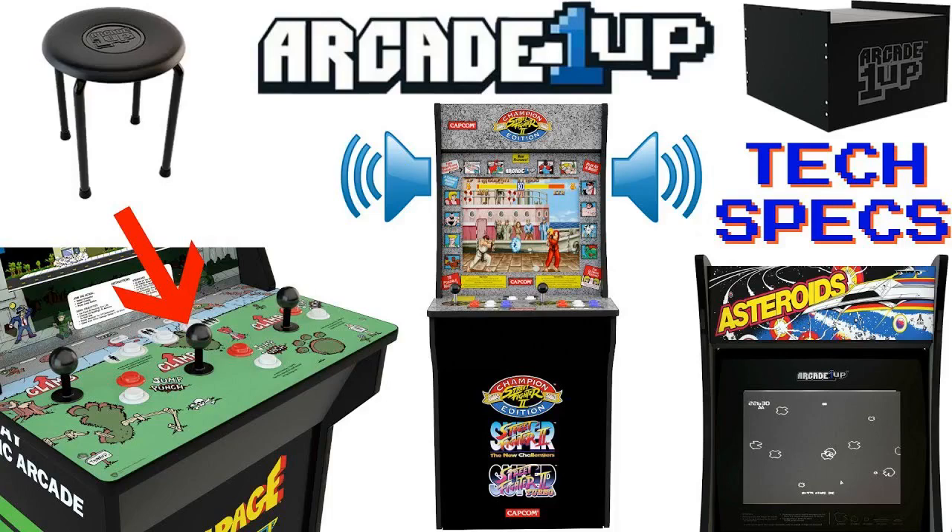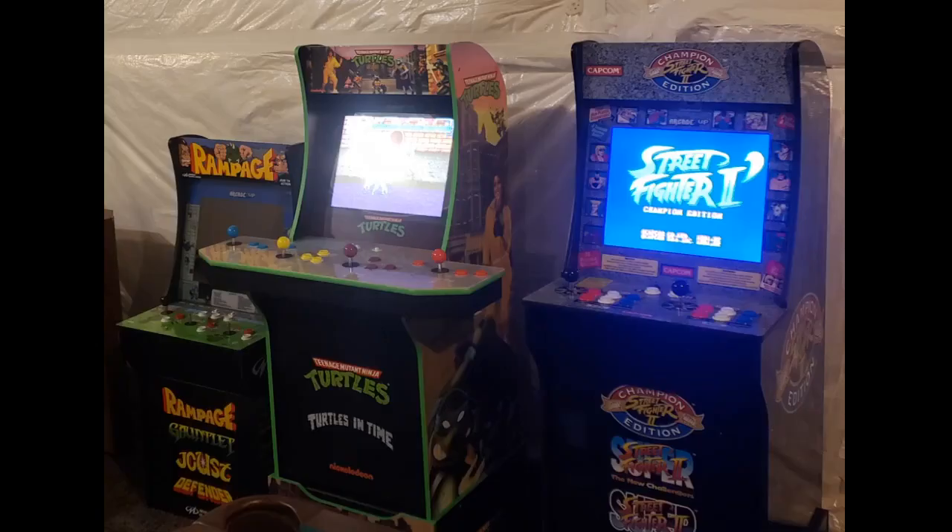I tried setting my Arcade 1UP machines on the floor and sitting at them, but it's just not right. Arcade machines were made to walk up to and be played by a standing player. Frankly, I feel these should be included with all Arcade 1UP machines, but it's nice to have options.